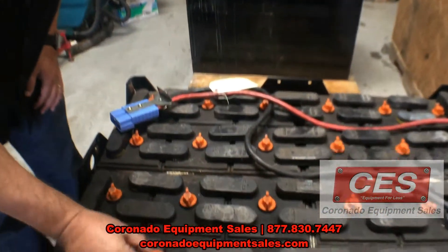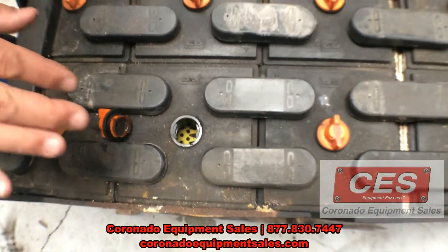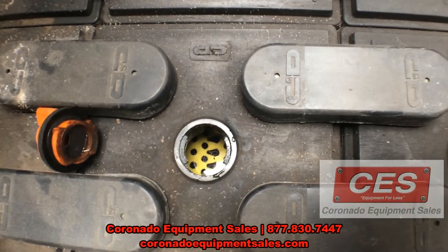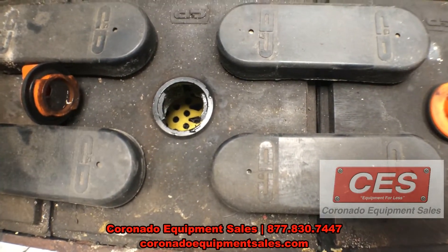What you're going to want to do is take off the cap, look inside the battery, and you'll see in this particular battery the yellow plate that runs horizontal. You want to bring the water just barely above it.